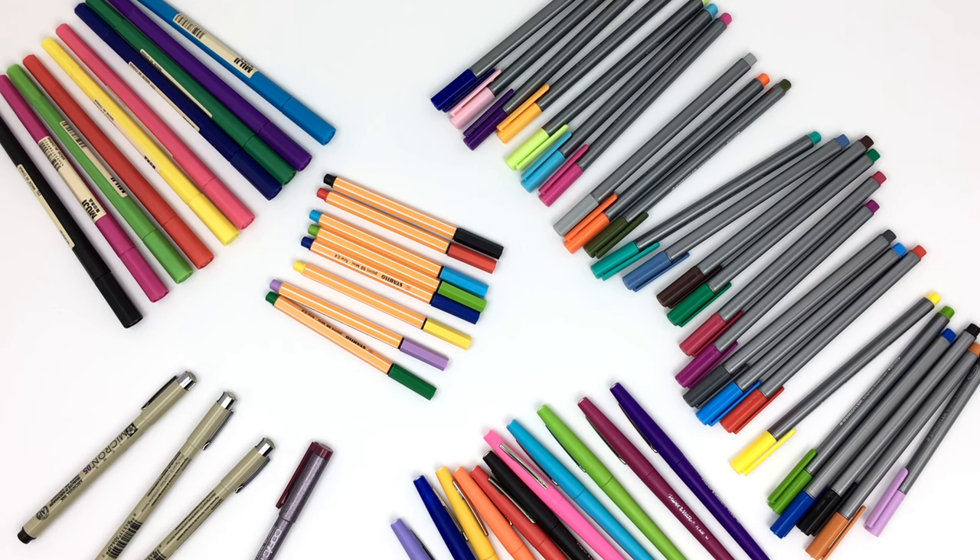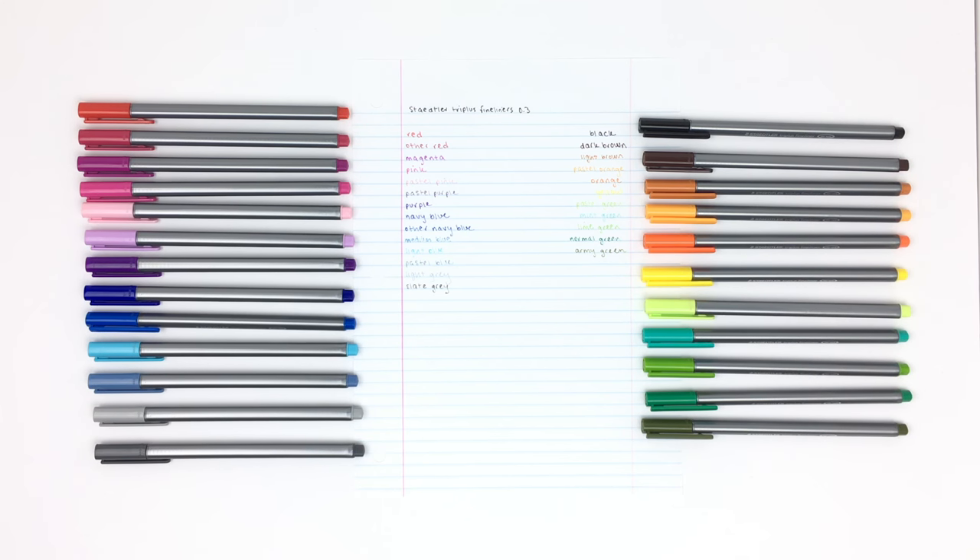Hey guys, today is the long-awaited battle of the fineliners, where I compare and review all of the fine felt-tipped pens that I use. As you guys know, I love fineliners and I know most of you are big fans as well, so let's just get into it.